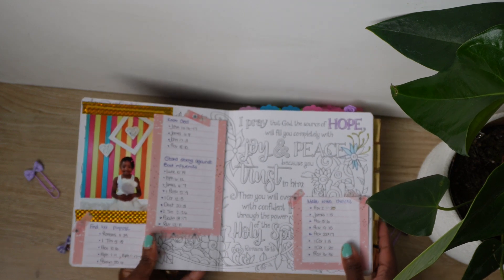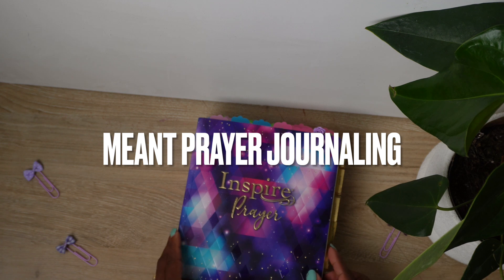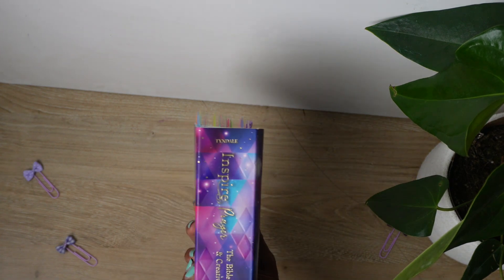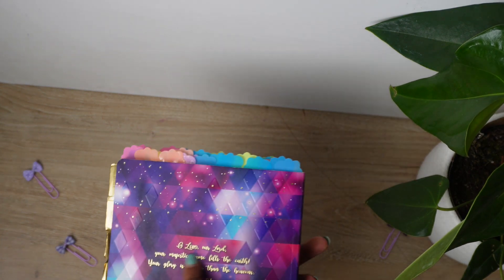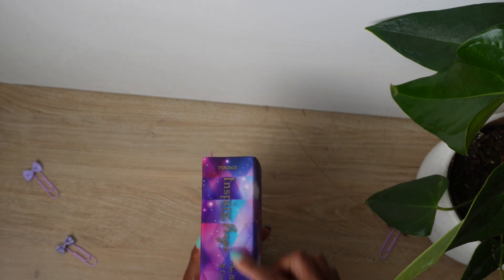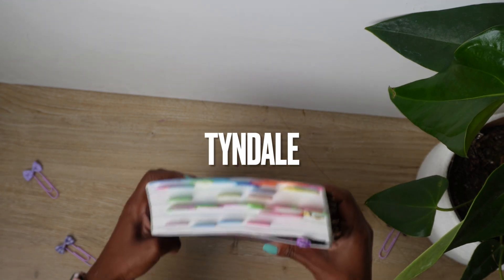I loved that it could work with my current system of Bible journaling. This is a very beautiful Bible. When I saw it saying 'Inspire Prayer,' that's exactly what I wanted — something that would inspire me to pray. I love the gold lettering on it. It is by Tyndall. It is a very good Bible.